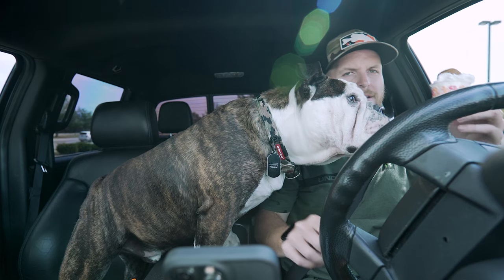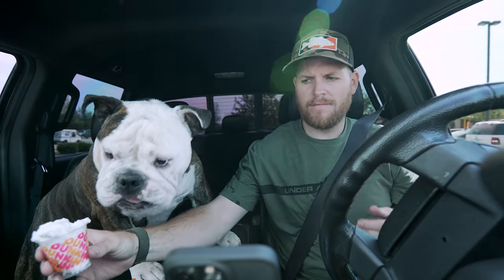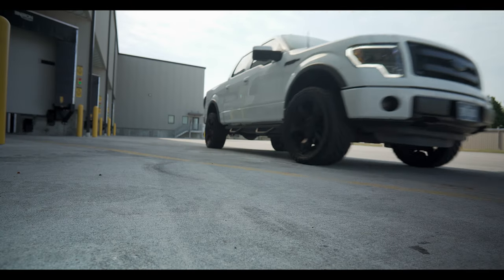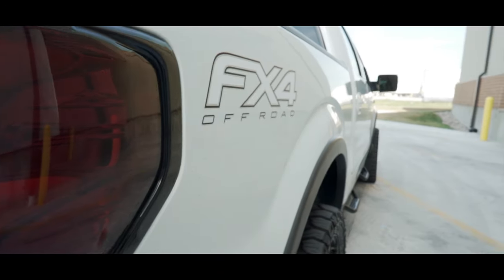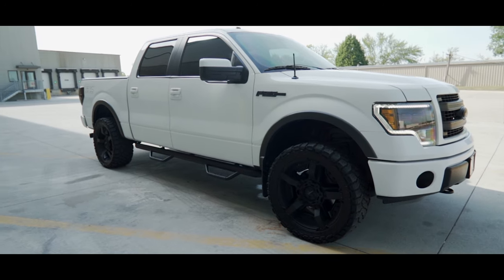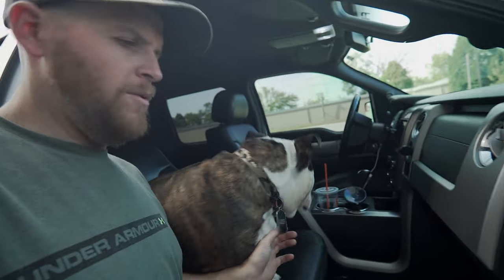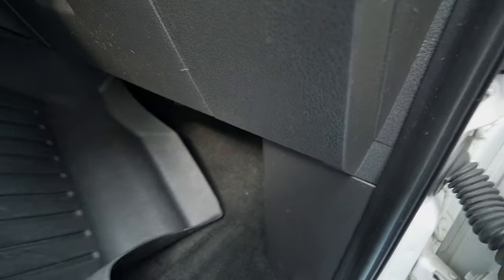Quick break — Wrigley got a pup cup and a donut hole from our stop. He made a bit of a mess, but after that we got back to the repair. Wrigley thought he was about to go somewhere, but we're getting back to business — truck's a little dirty, not gonna lie.